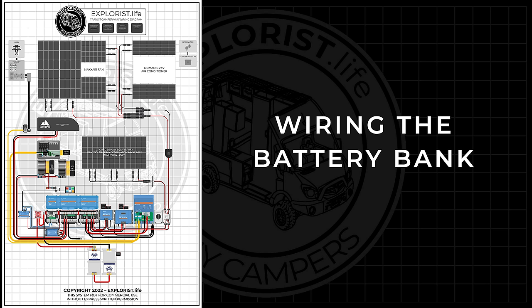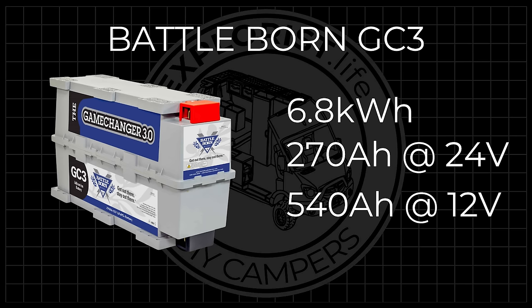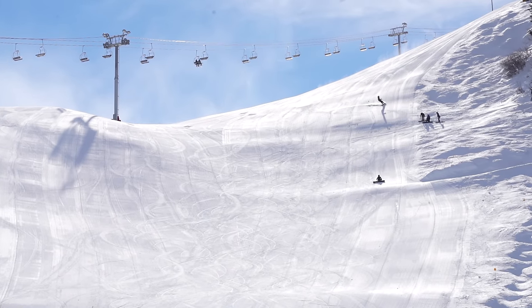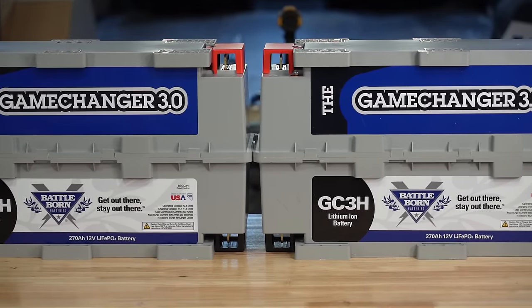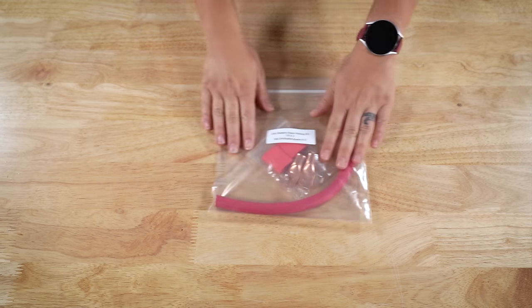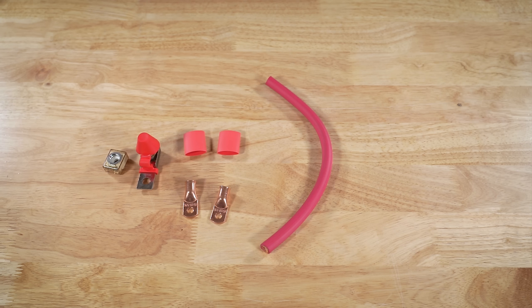To start this project, we needed to wire our two 12-volt Battleborn GC3 batteries together to make a 24-volt battery bank. These batteries are the backbone of the system, providing 6.8 kilowatt hours of power storage — 270 amp hours at 24 volts or 540 amp hours at 12 volts. They are also self-heating, since we travel for snow skiing and live in Colorado where temps as low as negative 20°F are typical in winter. Here are the parts: two heated 12-volt 270 amp hour Battleborn GC3 lithium iron phosphate batteries, the Explorers.life 2-battery 1-aught 24-volt battery bank wiring kit including wire, lugs, and heat shrink, plus the terminal fuse and fuse holder from our 24-volt 1-aught Lynx distributor wiring kit.